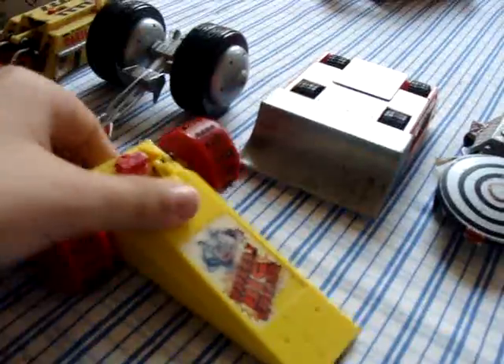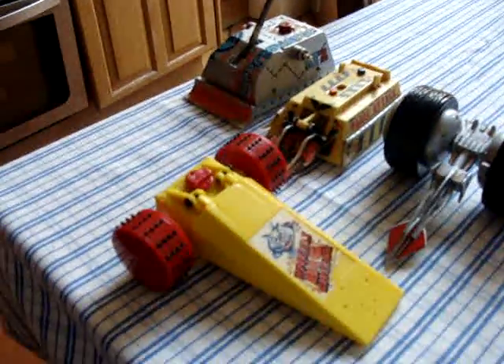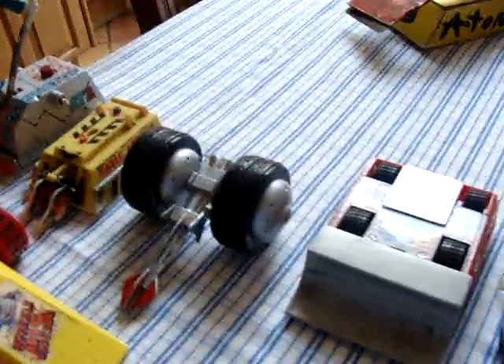Now for Wheelie Big Cheese. A lot of people like this one, and that's why. Yeah, that's Wheelie Big Cheese.